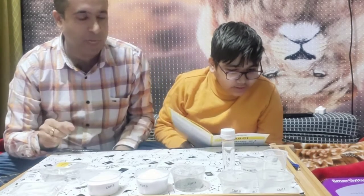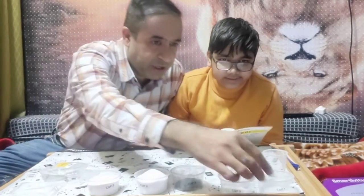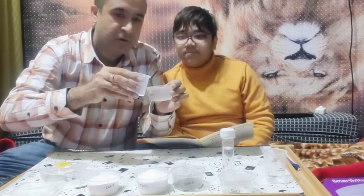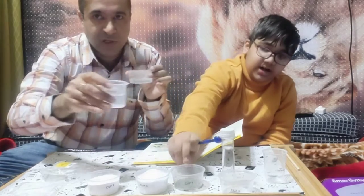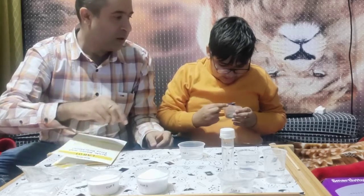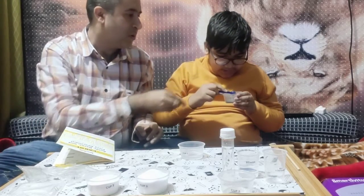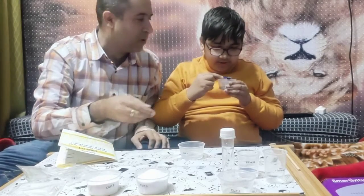So what is the first step? We need 25 ml of water in one cup. We will add half a spoon of butterfly pea powder. Let me add first 25 ml of water. I have taken 25 ml of water - now I'll take half a spoon of the butterfly pea powder and put it into the cup. There we go - that's perfect.